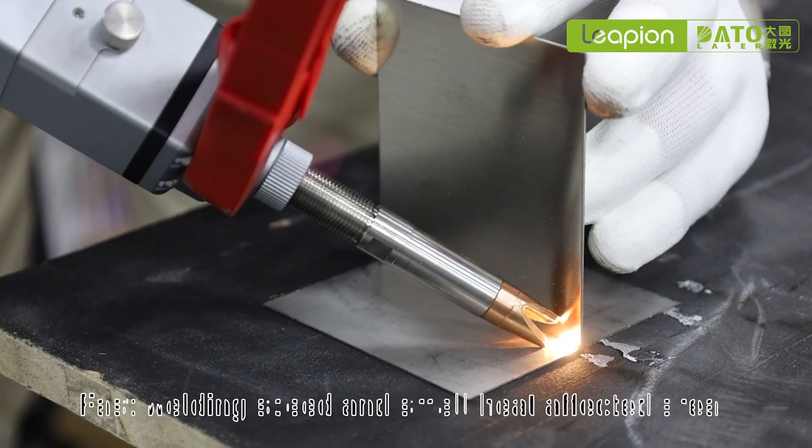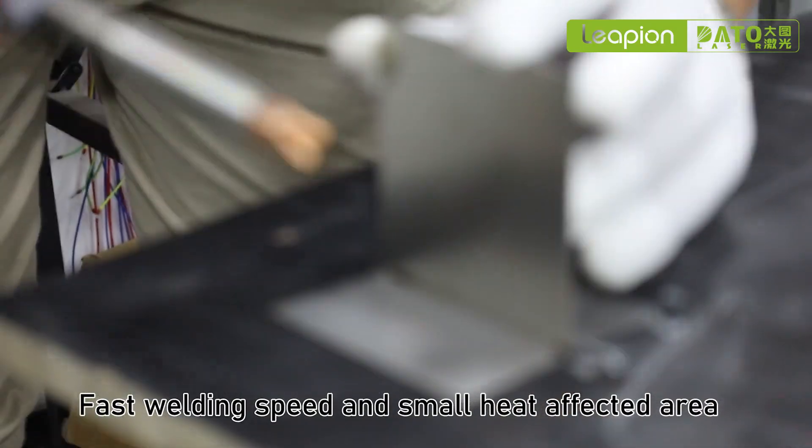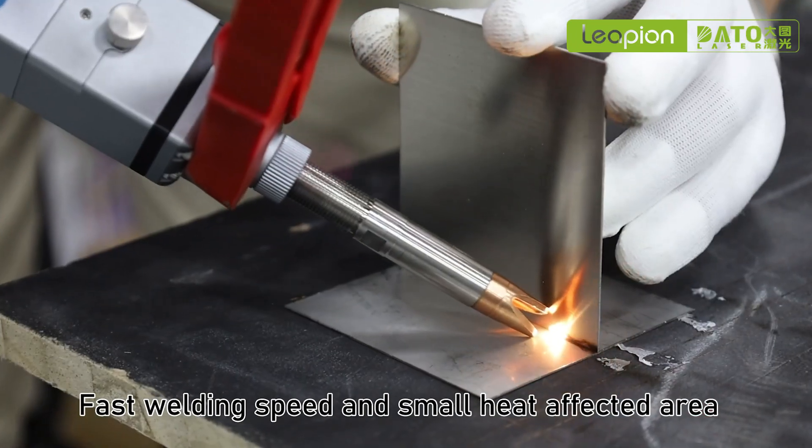After welding is completed, the weld is bright and white, and basically can be done without grinding treatment.